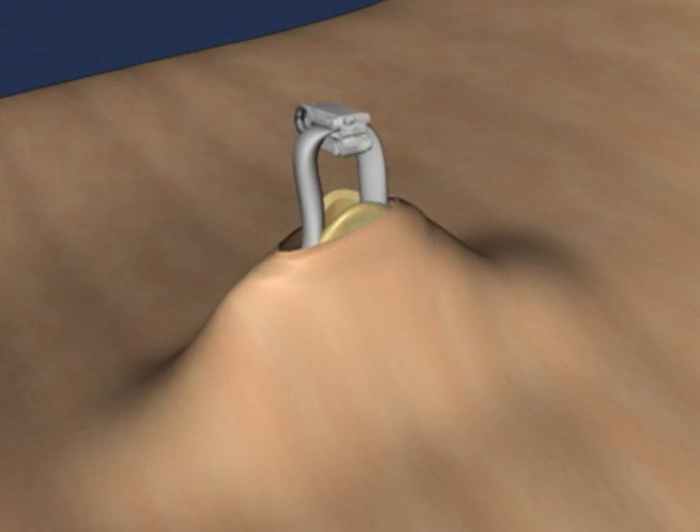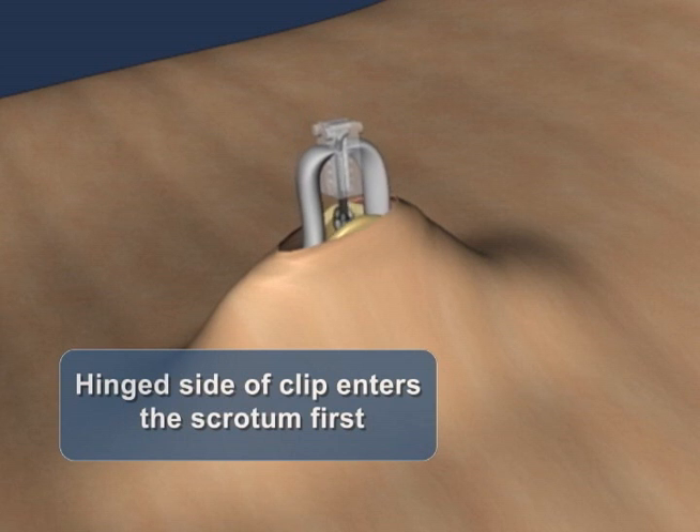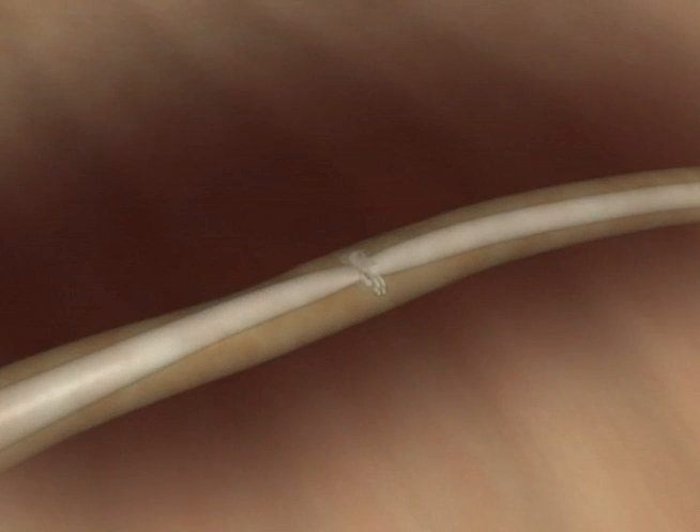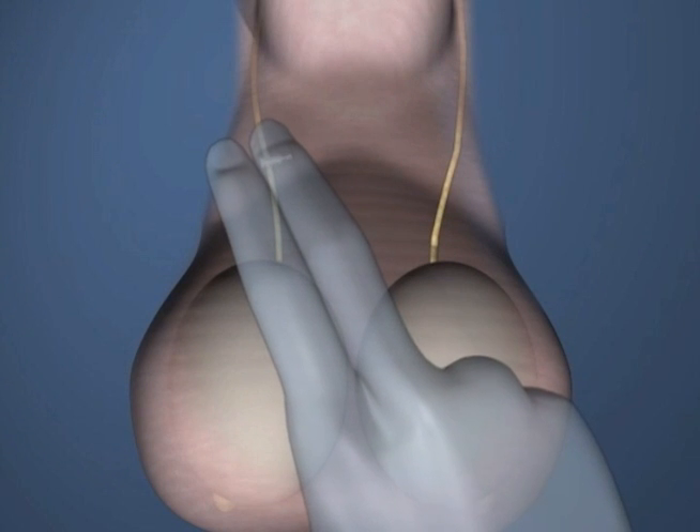With ProVas securely positioned on the vas, allow the vas to return to the scrotum with the ProVas clip positioned so that the hinge enters the scrotum first. Gentle palpation can help ensure that the vas has fallen back to its normal position.